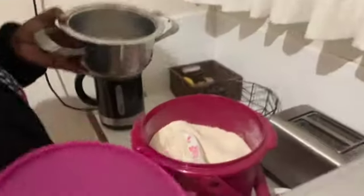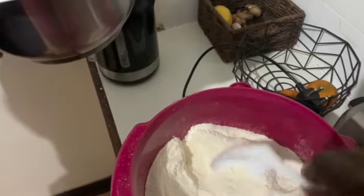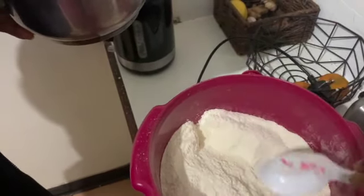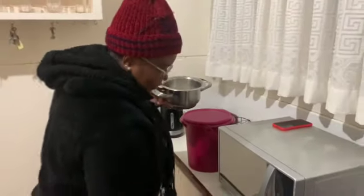You can see how the millimil looks like. That's how the millimil looks like. It's made from maize — it's corn in the U.S.